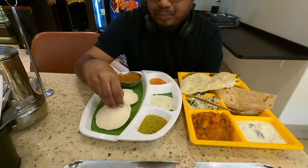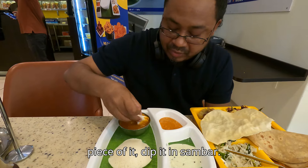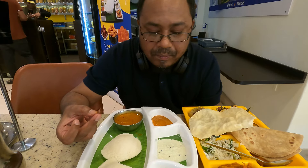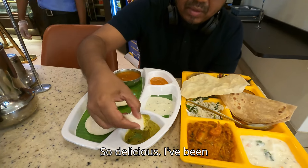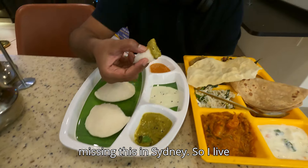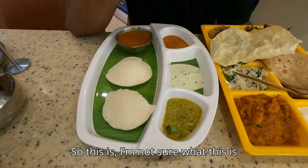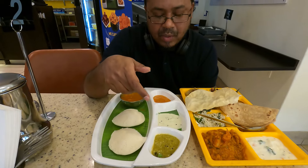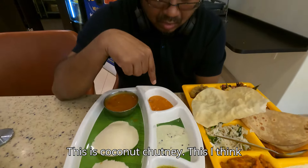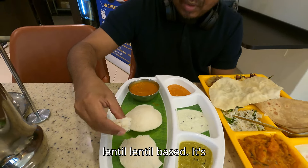So this is how you eat — take a piece of it, dip it in the sambar. It's so delicious. I've been missing this in Sydney. So I live somewhere in the CBD. This is green chutney — probably some coriander or something like that. This is coconut chutney. This I think is tomato chutney. And this is lentil based — it's called sambar.